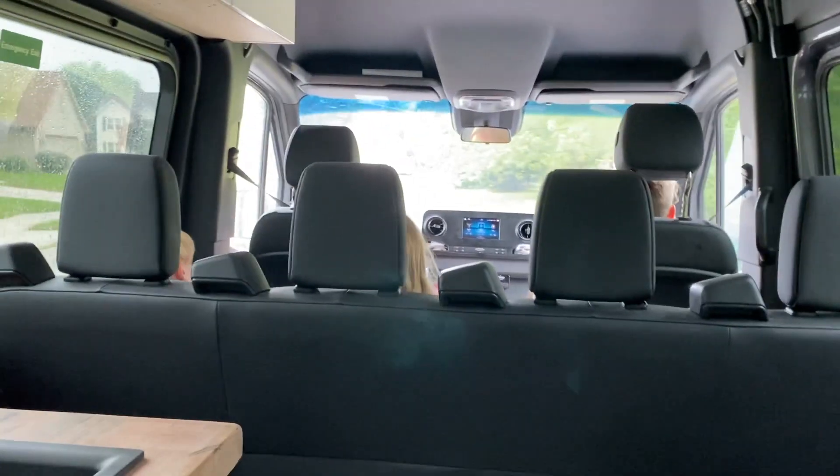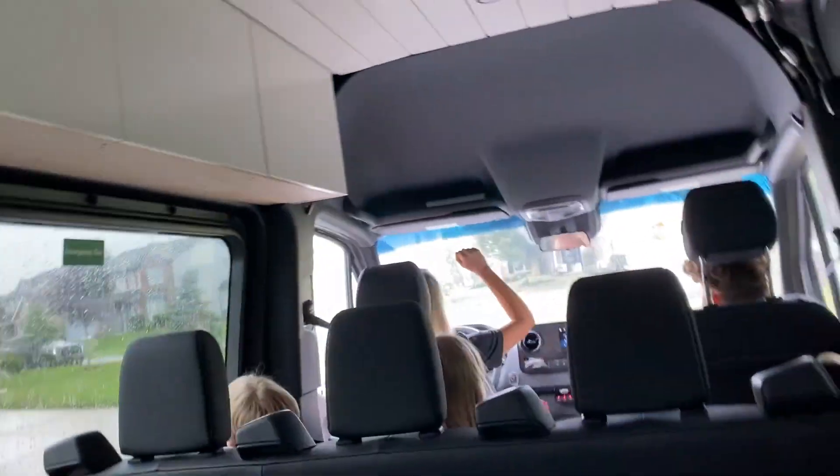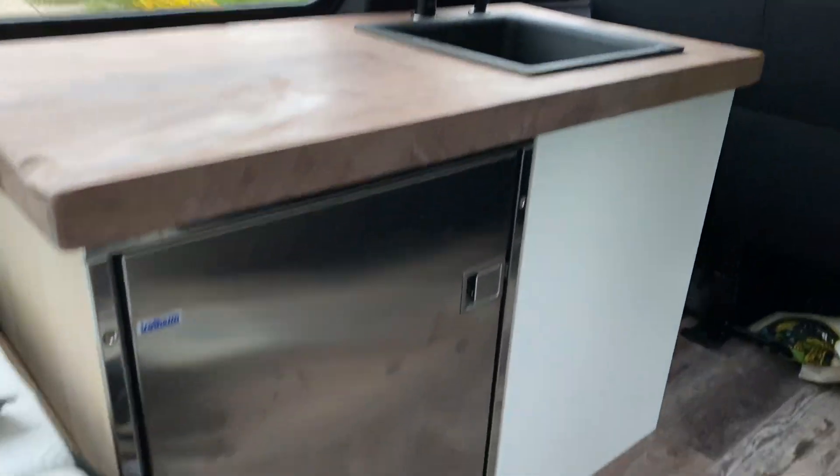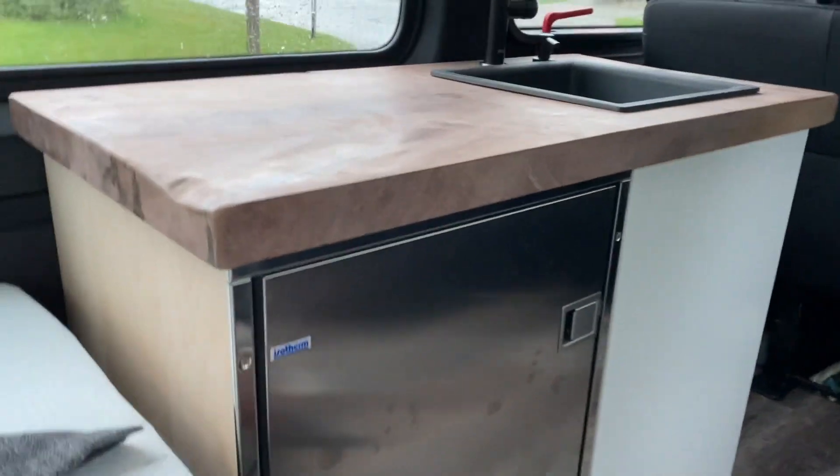A little trial run in the van — just pulled another all-nighter. We got the kitchenette roughed in here. Cabinets are up, this is still a mess — gotta figure that out.